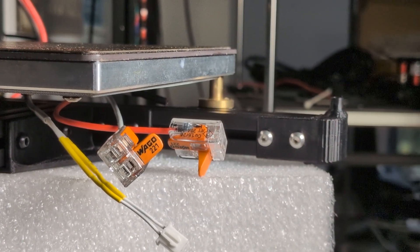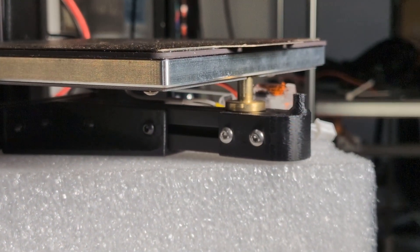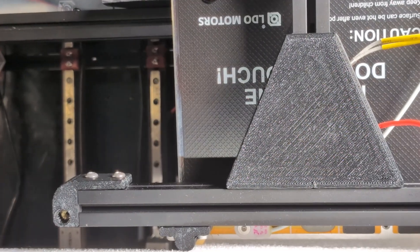I'm very happy with how it all went together. I'm hoping that overall these changes combine to improve first layer reliability and help improve print quality. I hope you enjoyed and I will see you next time.